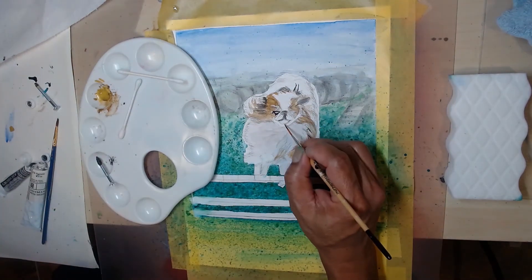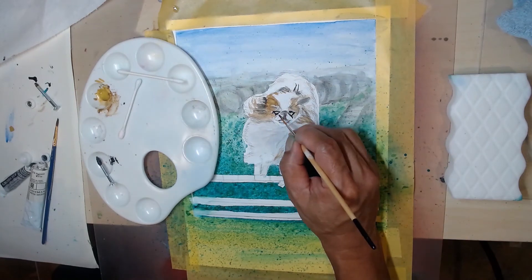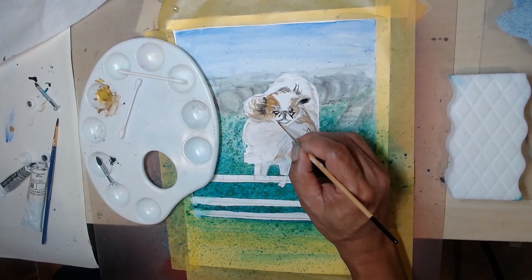Over the base of the watercolor I add more detail using the watercolor pencil, and even more detail using the colored pencil.